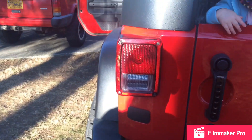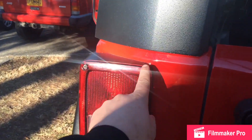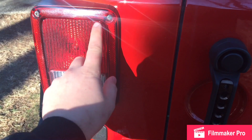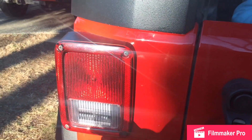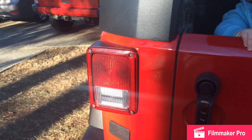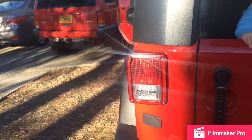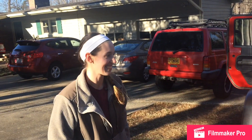We're going to go ahead and throw these on. If you've never changed tail lights, it's not hard. It's just these two Phillips head screws — pull it out. Pull these two off and unplug it, plug the new ones in and reverse. We're going to go ahead and throw the new ones in and go from there.